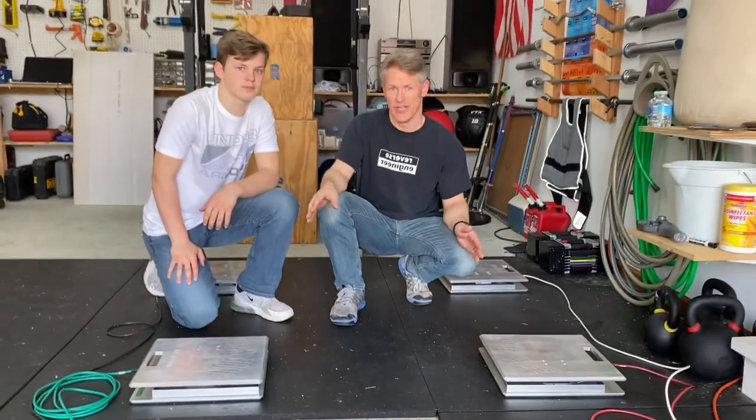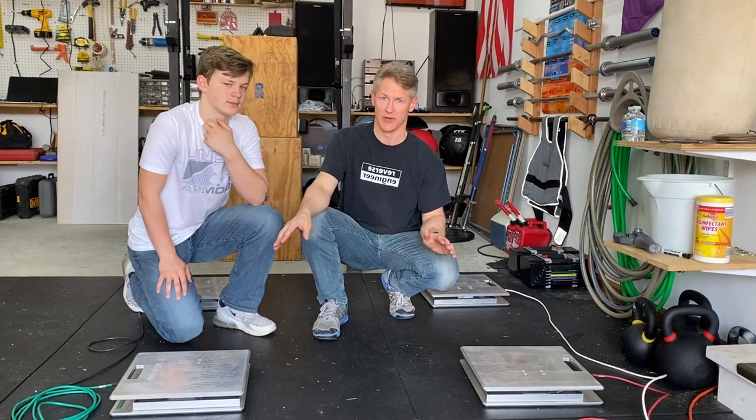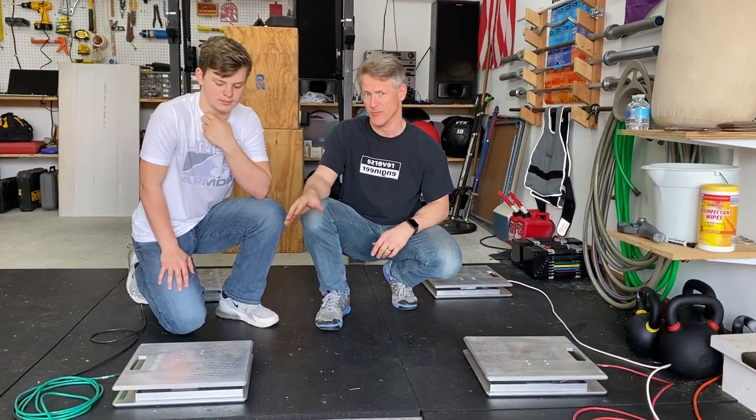What we're using today is a very nice set of Intercomp scales. I bought these because I was corner-weighing a car, and you need nice scales for that. These cost almost $1,000 — you can get them a little under $1,000, but that's still quite expensive.